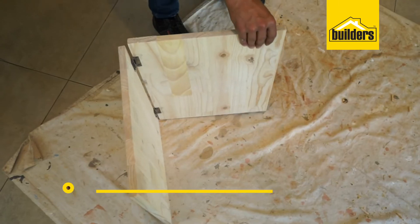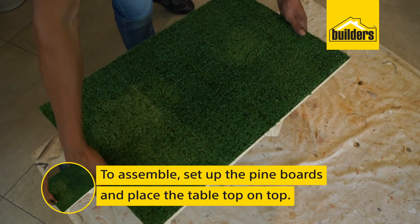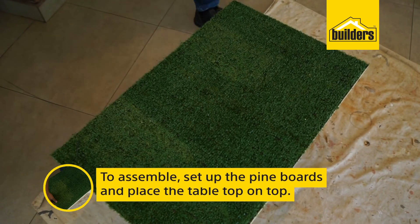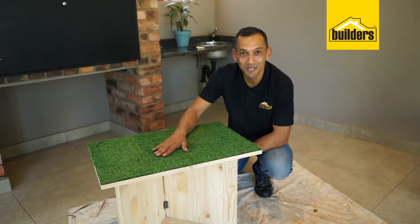Assemble the table by setting up the pine boards to form an L-shape and place the tabletop on top. The greenkeeper will be very happy with this — this grass top table looks fantastic and requires little maintenance.